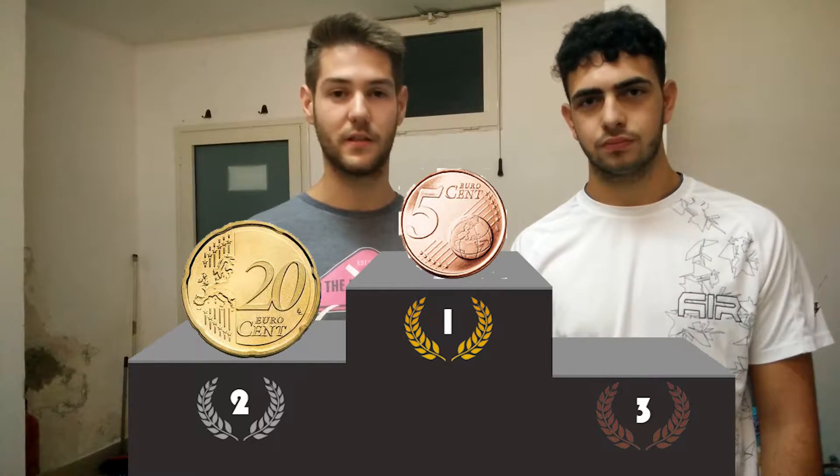This experiment must only be performed for educational purposes. In fact, it can be illegal in some countries, like for example in the USA. We are going to use different kinds of coins: the Italian Lira, 20 euro cents, and also 5 euro cents. All of these coins react with different speeds — the fastest to react are the 5 euro cents, then the 20 euro cents, and at the end the 100 Lira.